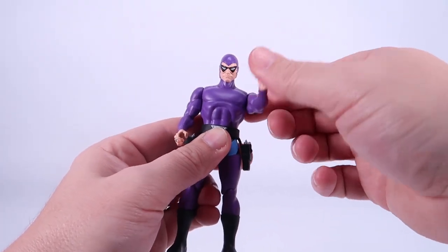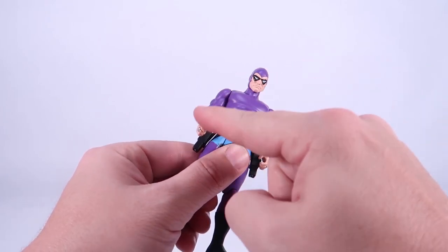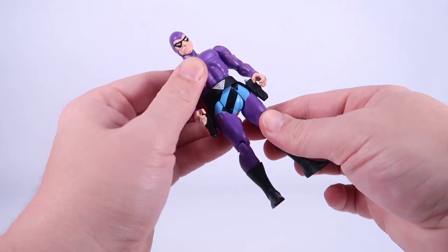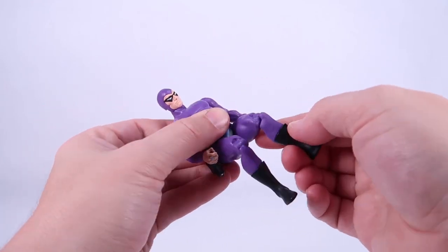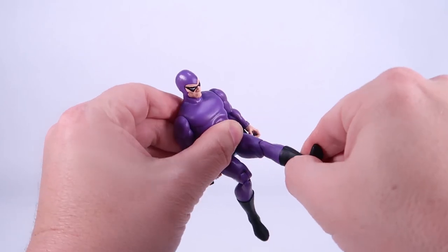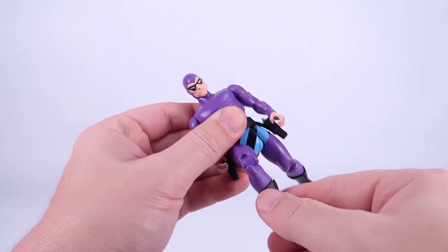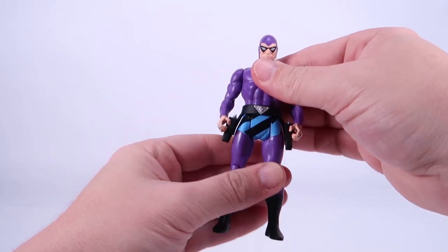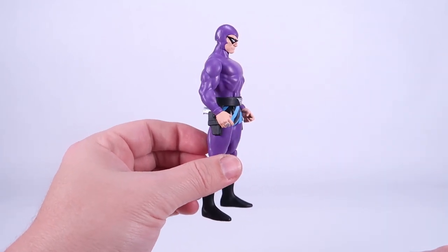The arms are just going to move forwards and backwards at the shoulders with no other articulation in the elbows or the wrists, nothing in the torso or the waist. But the legs will move forwards and backwards at the thighs, and the knee joints will bend with a swivel at the knee — another place where these are a bit of an improvement over the original Superpowers line. So the articulation is a little bit better than what you had for Superpowers, but basically exactly what you would expect.